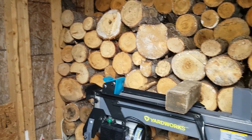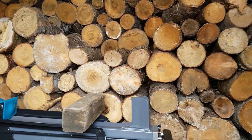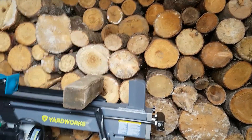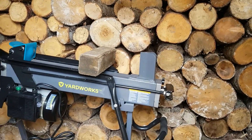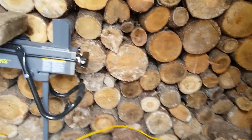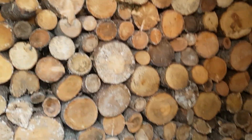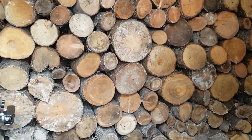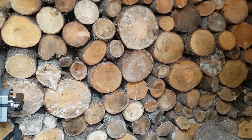Later on we're gonna buy the accessories for this — you can buy a piece that goes right here that makes it split the wood in four pieces instead of two. That's not really anything we need right now, but that's what we're gonna do later. So if you guys like this video, give it a thumbs up and don't forget to subscribe.